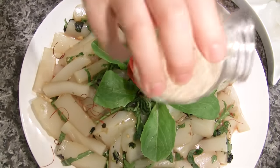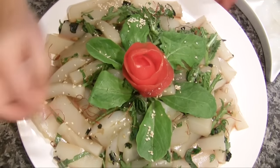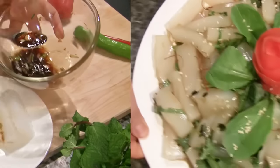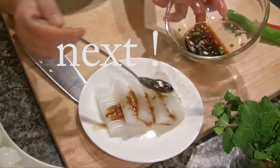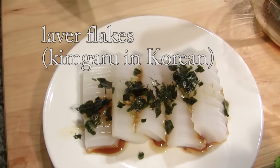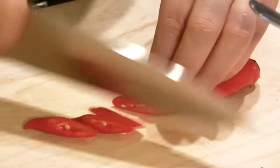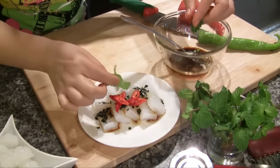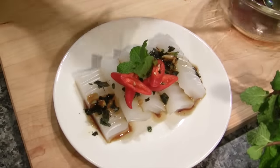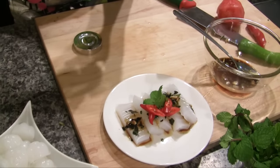That's it! This is the Mungbean Jelly, Cheongpo Muk — one dish, finished! Garnish with sea plant, kim garu. If you want, add some red color — garnish with red chili pepper. You'll need a little more sauce. This is going to be a really delicious and beautiful appetizer or side dish. Add sesame seeds.